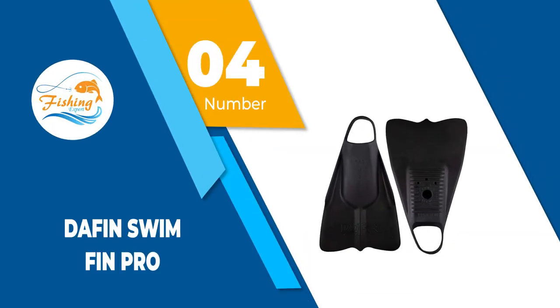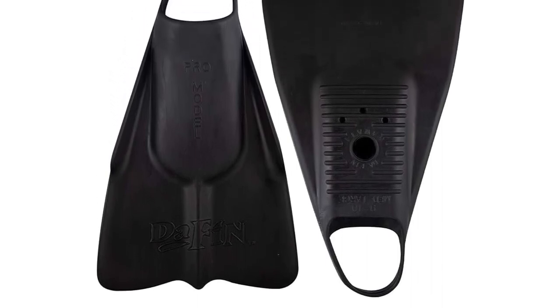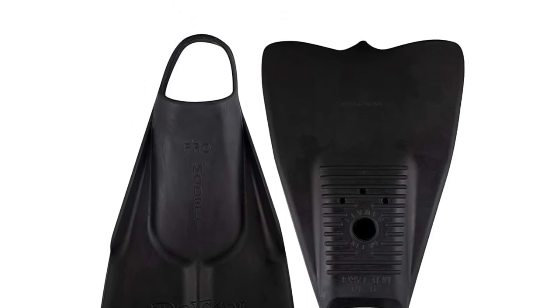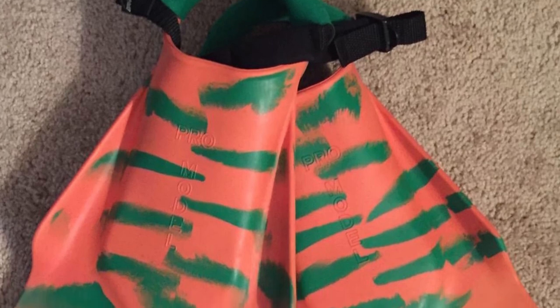Number 4: DaFin Swim Fin Pro. Bodyboard riders love these best bodyboard fins from DaFin because they are soft, comfortable and easy to wear. They have very low drag so your feet will not get tired and you could spend plenty of time bodyboarding at various locations.